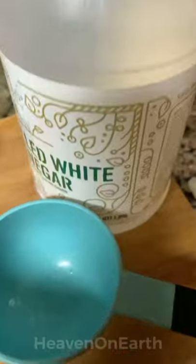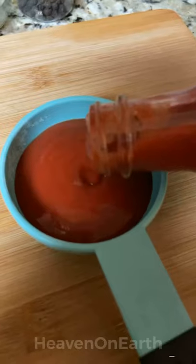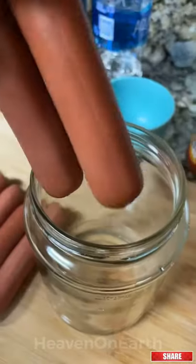as well as one cup of water to make the brine vinegary sauce. Then we're going to add one third cup of Frank's extra hot hot sauce and add a few paprika and some crushed red pepper.